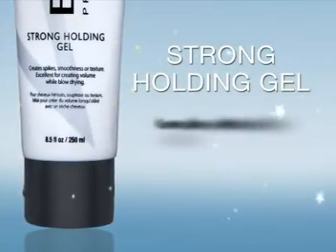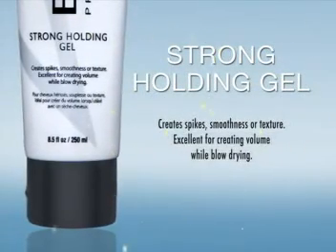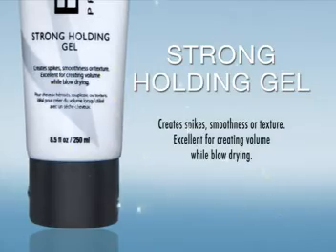Strong Holding Gel creates spikes, smoothness, or texture. Excellent for creating volume while blow drying.